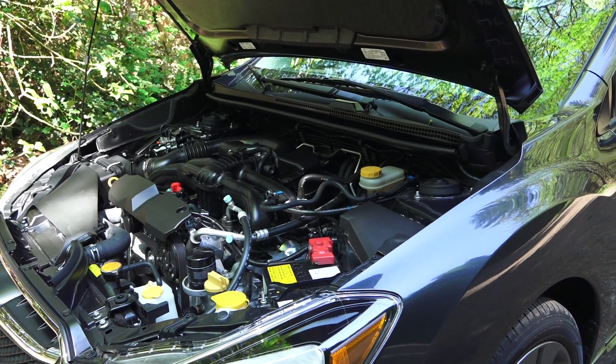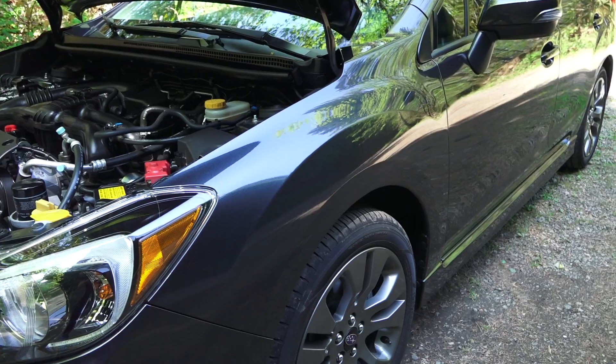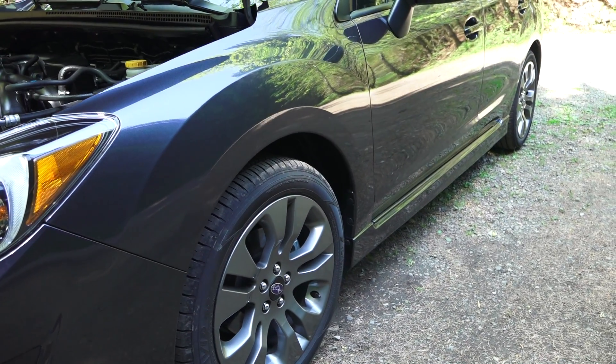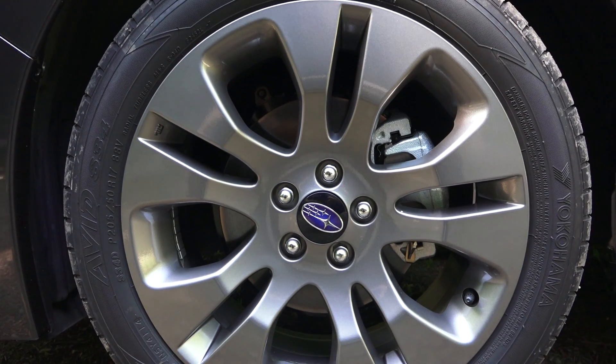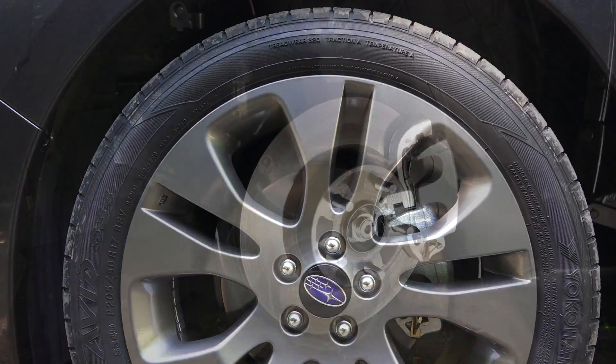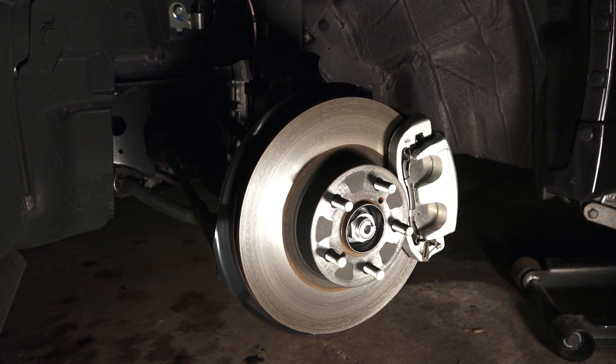Power is sent through a CVT transmission to all four wheels. There is also an option for a five-speed manual. At all four corners, 17-inch wheels wrapped in 205/50 Yokohama tires. Up front, 10.9-inch ventilated disc brakes.